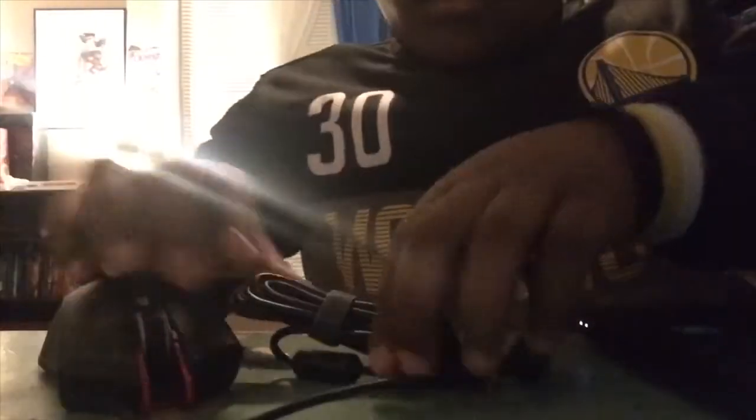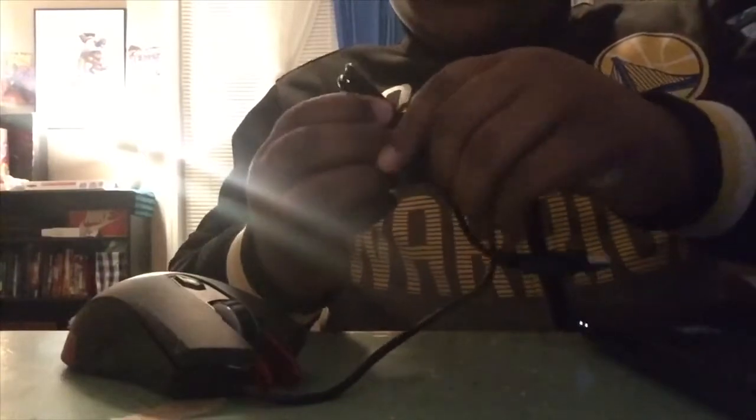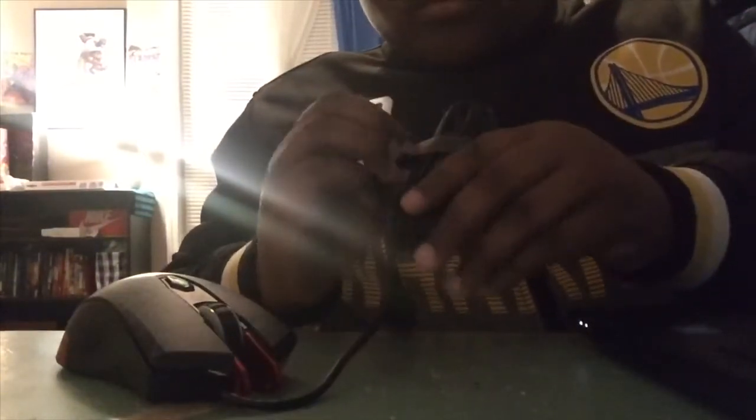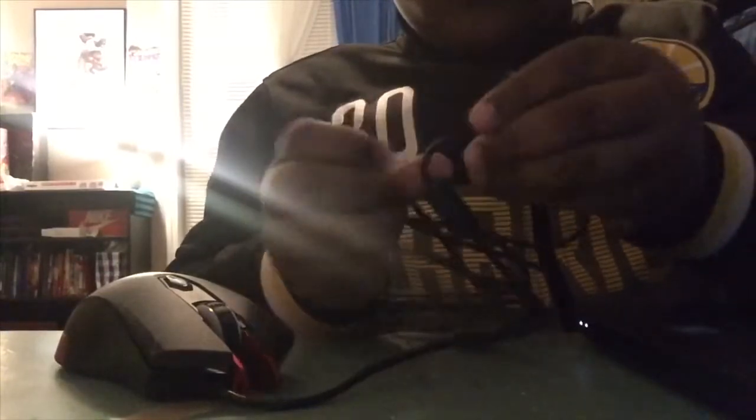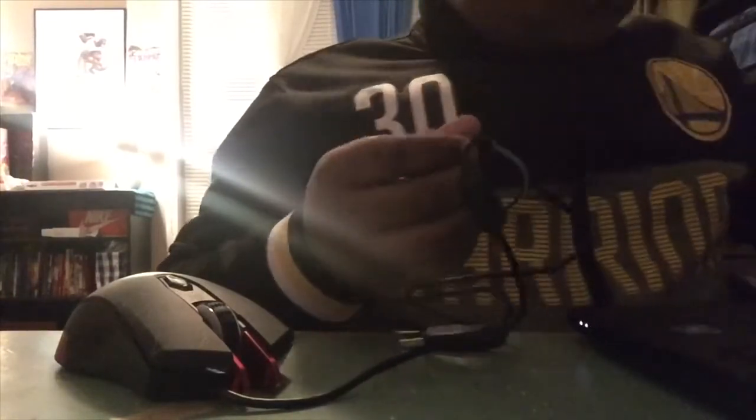I don't know what this DPI button is for. Let's go hook it up to my computer. Is this lighting good? Yeah I think it's good. So I have my computer right here and I'm about to connect it. Let me untangle it — I do not want to break this mouse, it looks too good to break.